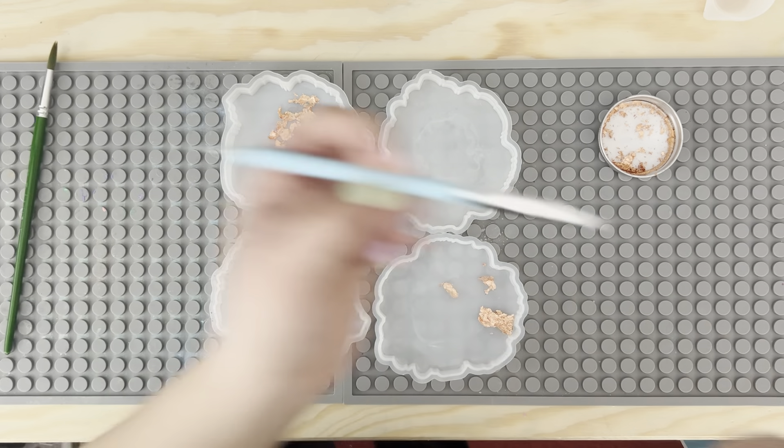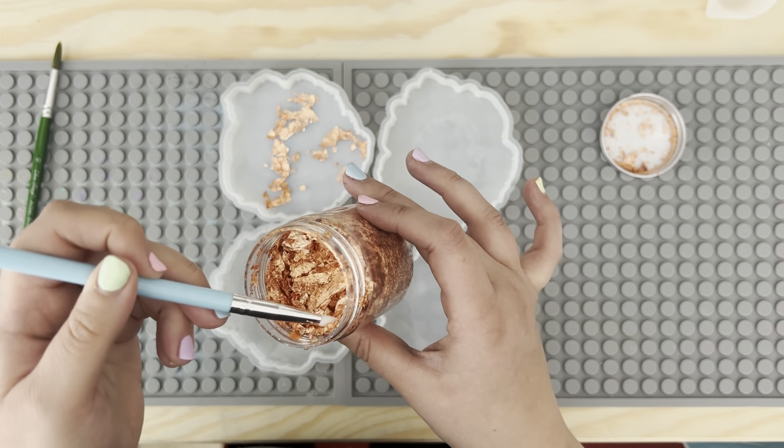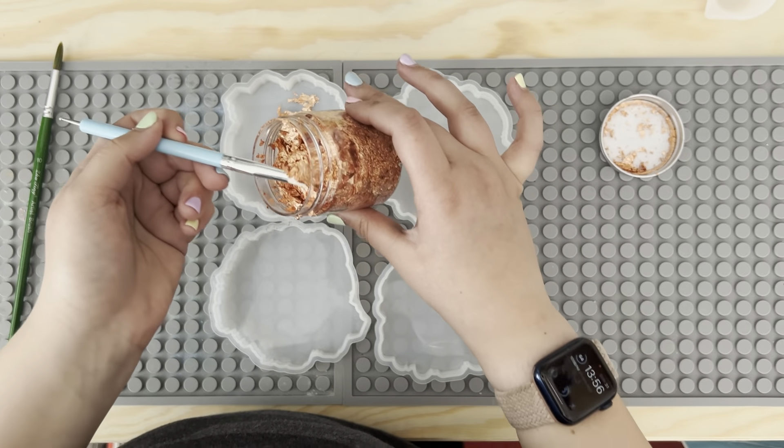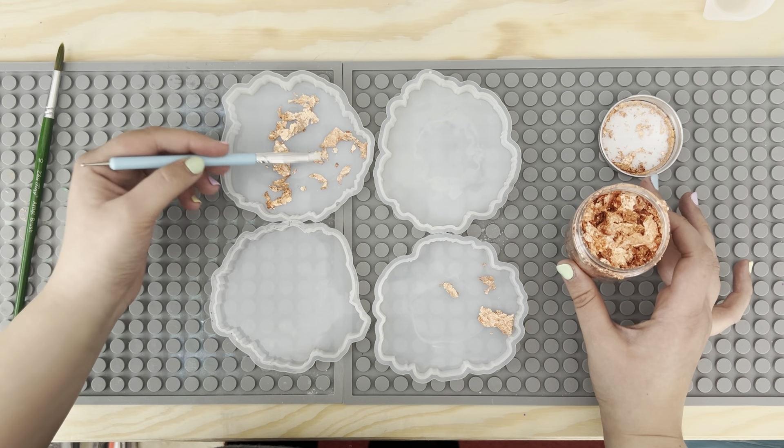I wonder if this tool or silicone nib would work better — let's give it a try. Yeah, they worked much better than a brush.